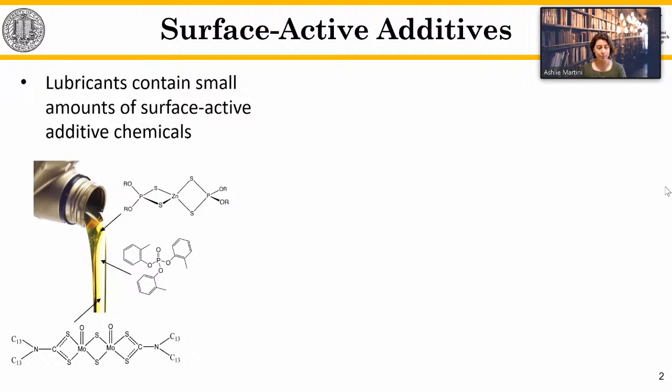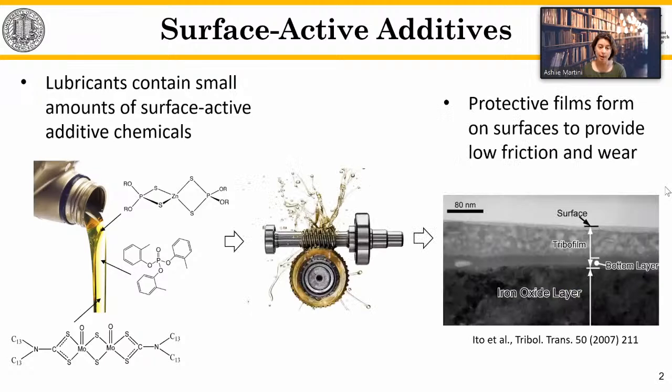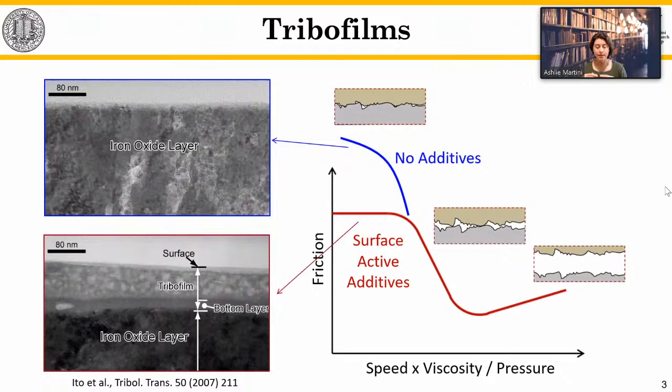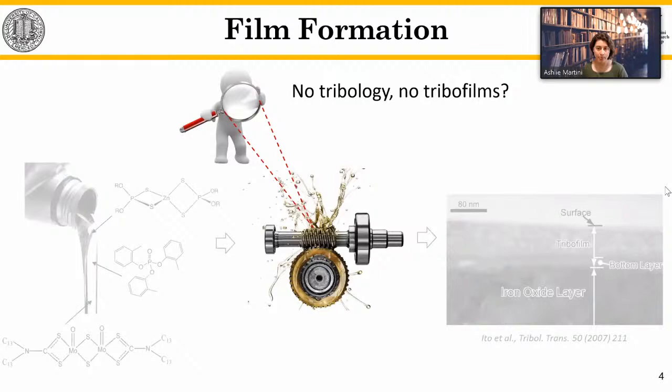This topic is generally motivated by the important role of tribofilms. Lubricating oils, greases, and hydraulic fluids have surface-active additives. During operation of mechanical components, these additives form protective films on surfaces. These films offer low friction and wear, particularly in boundary lubrication. Looking at the Stribeck curve, friction is a function of speed, viscosity, and pressure. Starting from full-film lubrication on the right, moving through mixed lubrication to boundary — the plateau of constant friction in boundary lubrication is attributable to tribofilms.